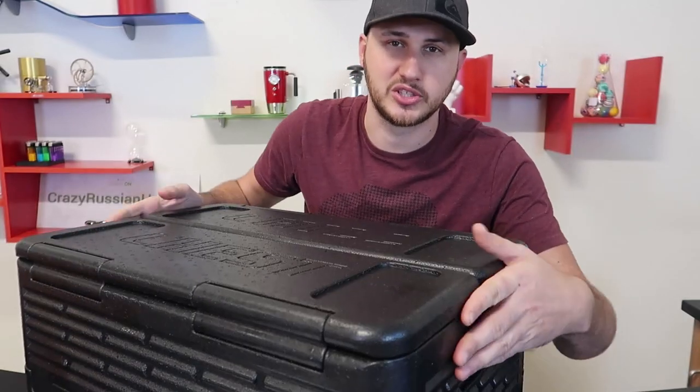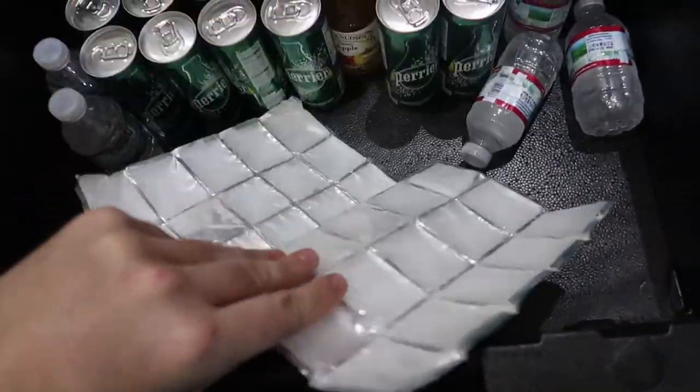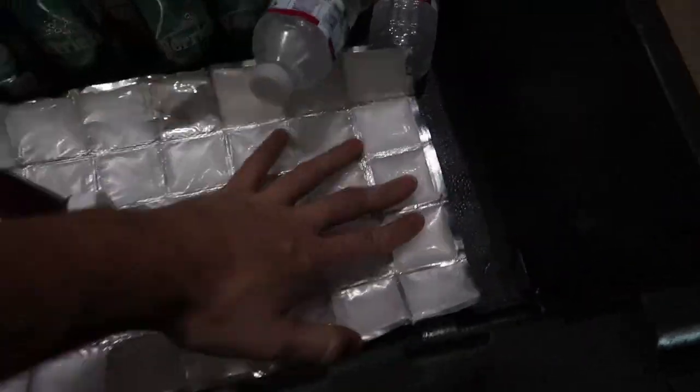They did not say anything about that in the commercial, but it says: use freezer packs or ice to expand the cooling power of your chill chest, and only use with ice outdoors since it's not watertight. It's obvious it won't be watertight because it has a whole bunch of folds on the sides, so I would use freezer packs with it. I have really nice flat freezer packs — they're like ice cubes — and they don't even take up any space.